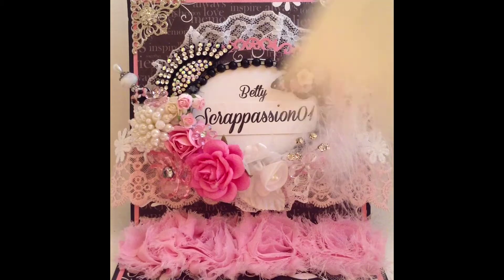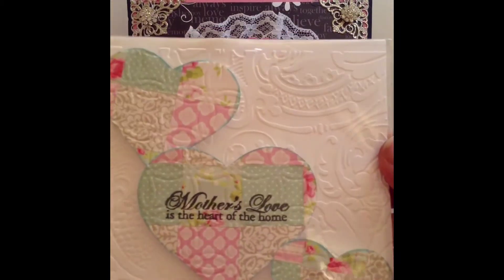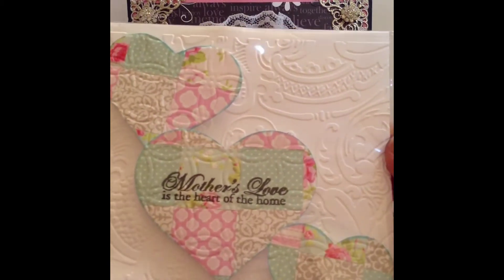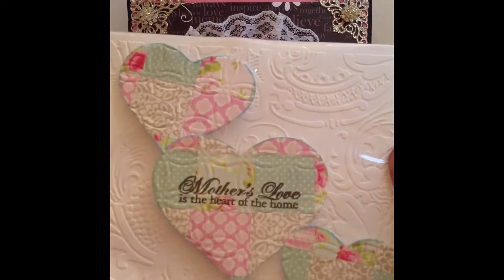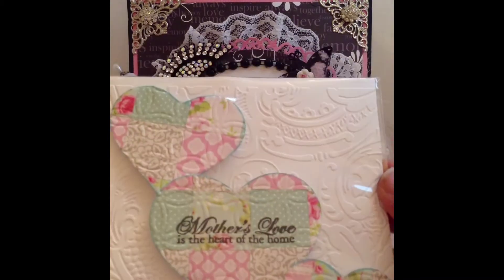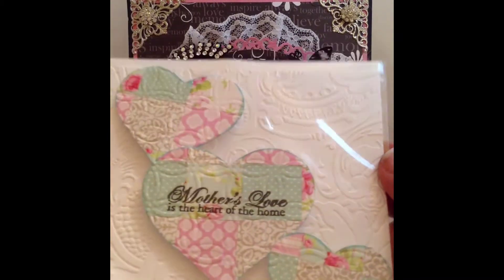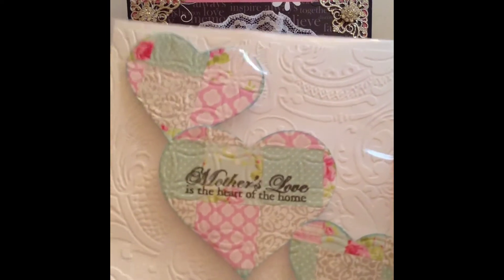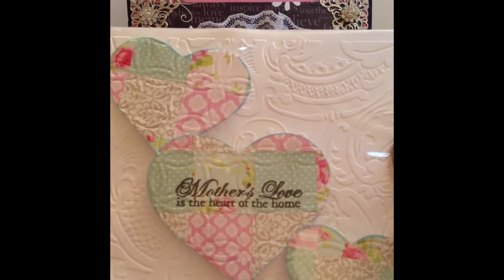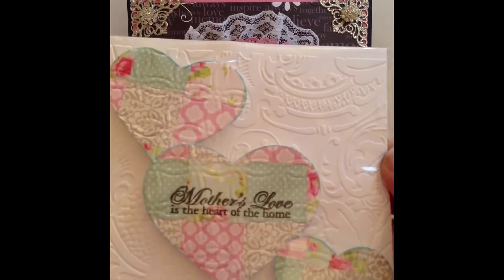I created these cute, what I call quilt-style hearts. With Mother's Day coming up, I thought I would put a Mother's Day sentiment on one of them — 'Mother's love is the heart of the home.' She can use these on her cards or whatever project she chooses. These turned out really cute on a Mother's Day card I created, so I decided to make them again and share them with Goldie.